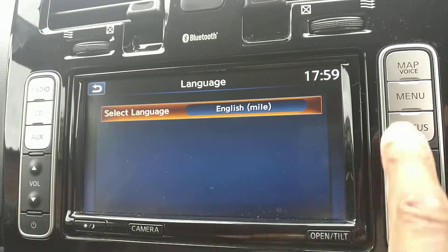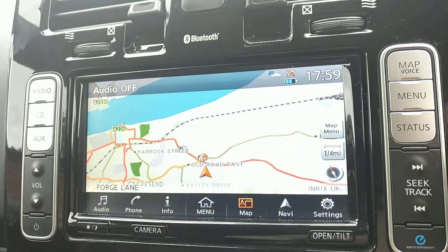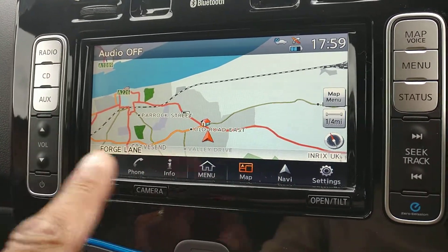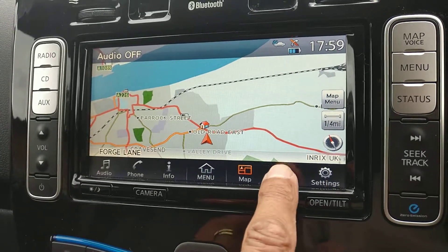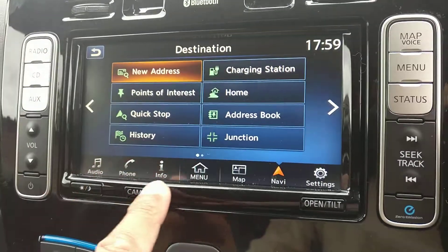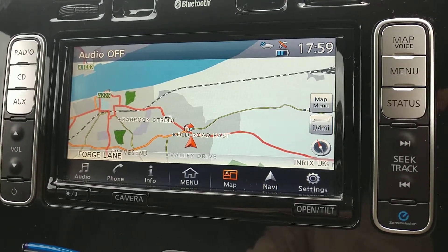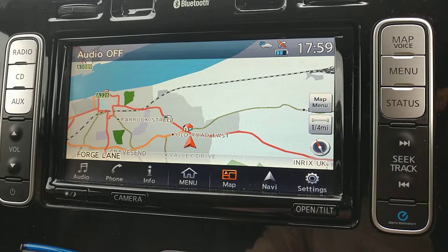We can then go back to the map, and now it won't necessarily show it here, but when you're using the navigation it will show the distances in miles instead of kilometres. I hope this helps — it took me ages to find it. There you go.